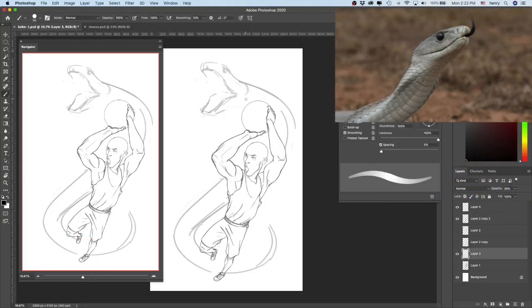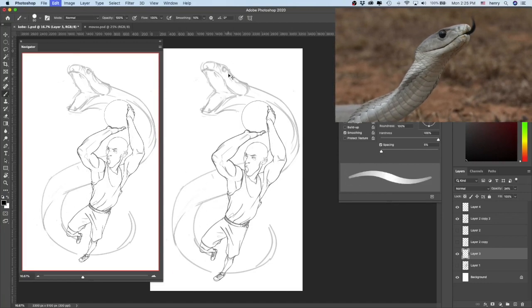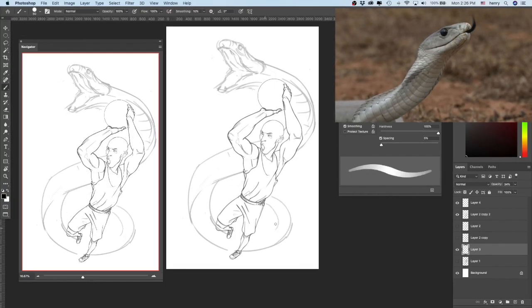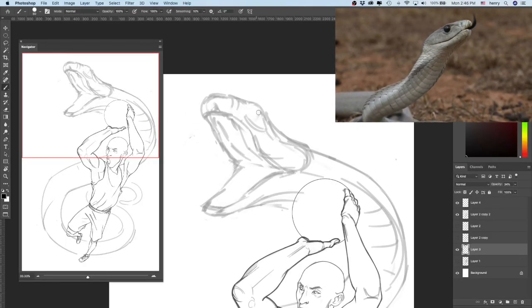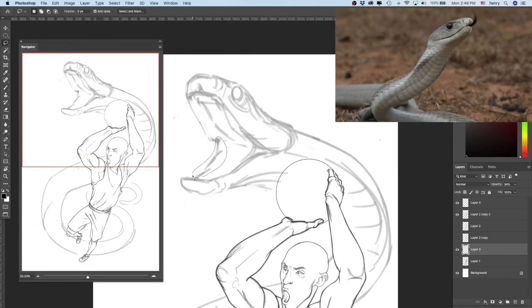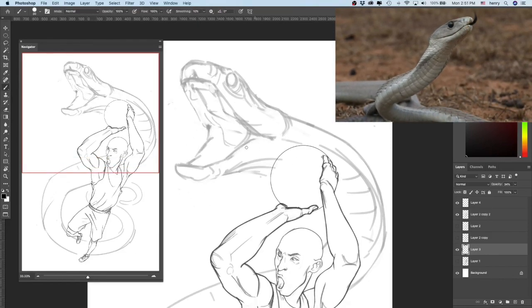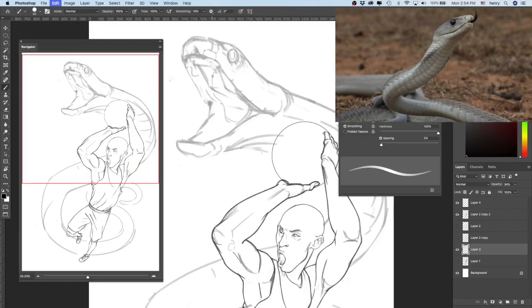Now it's time for the snake. I had a pretty rough sketch in the beginning — I didn't even know how the black mamba looked. But I did some research on Google and it's a really cool snake. It can grow up to 14 feet and its mouth is black. I guess that's why it's called a black mamba.